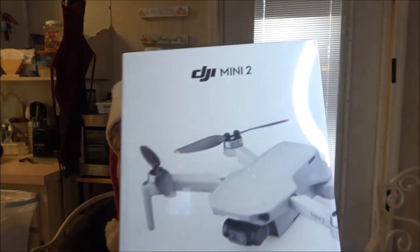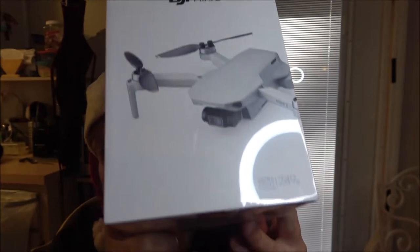Hey guys, Merry Christmas! Shaber 1000 here. Today we're going to be unboxing this drone that monkey got me for Christmas — it's the DJI Mini 2. Let's open it up and check it out.